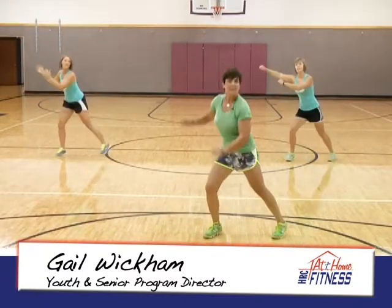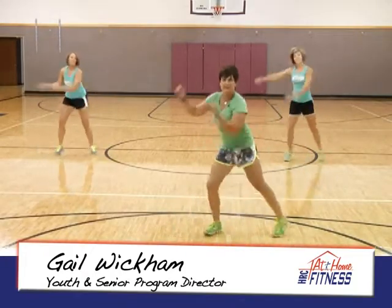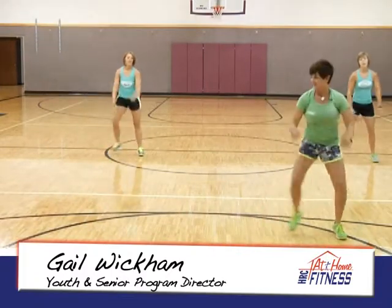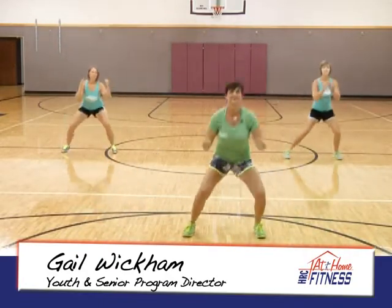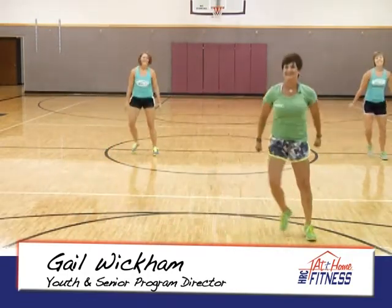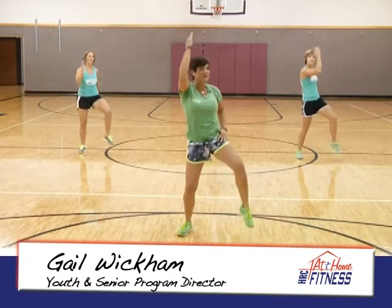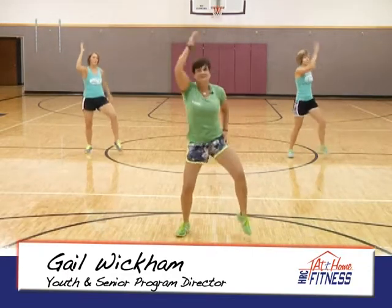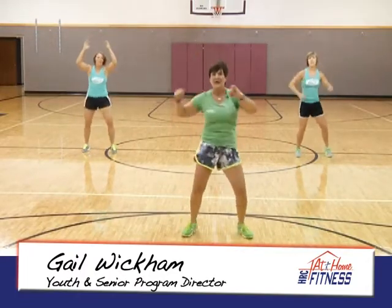Our next movement will be a double sidestep to the right. Let's go. Warming up from the top — take those arms up and down. Pump it again.